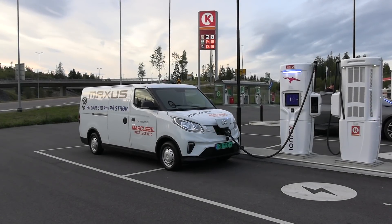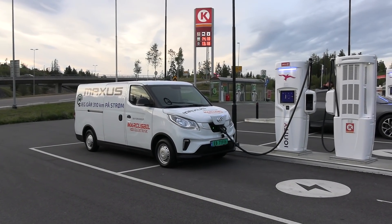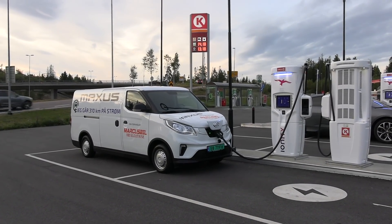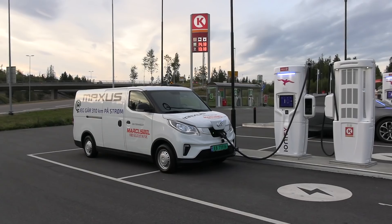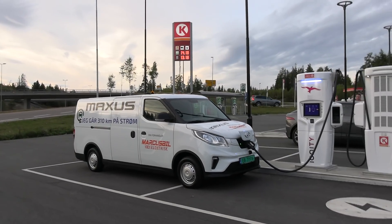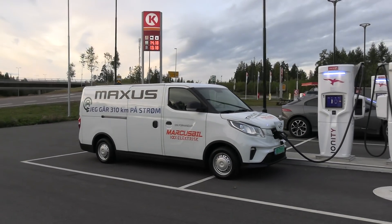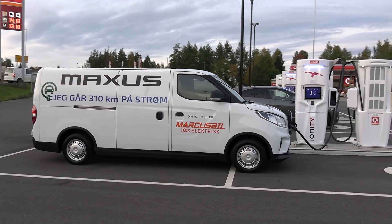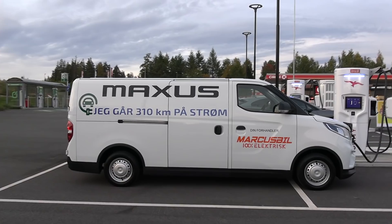Yo, what's up? We are now at Aiongte Dahl and this is a Maxus E-Deliver 3 with 52.5 kWh battery. It also comes with a 35 kWh battery — we have the big battery. You might be wondering, what the heck is Maxus? Well, it's a Chinese company. They make EVs.